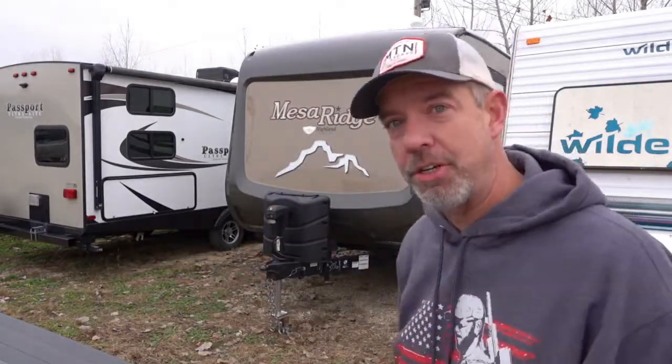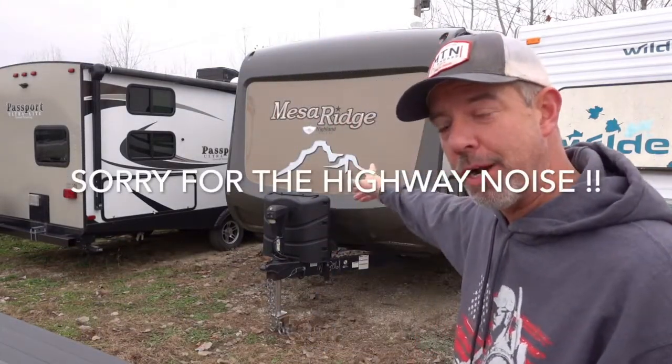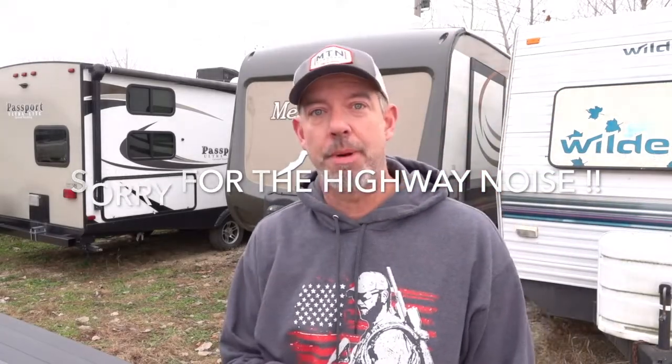Hey guys, it's Dan with Adventuring Today. Thanks for being here today, good to see you. What are we doing here today at my RV storage facility? This is my Mesa Ridge right here. We're here to talk about one of the most overlooked upgrades that most people should do to their travel trailers — and this will also apply to fifth wheels and other things you might pull behind your truck.